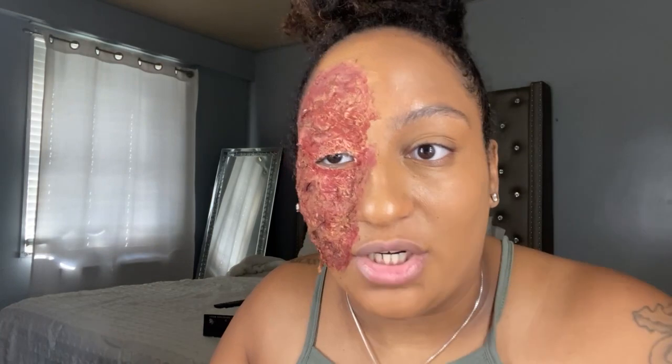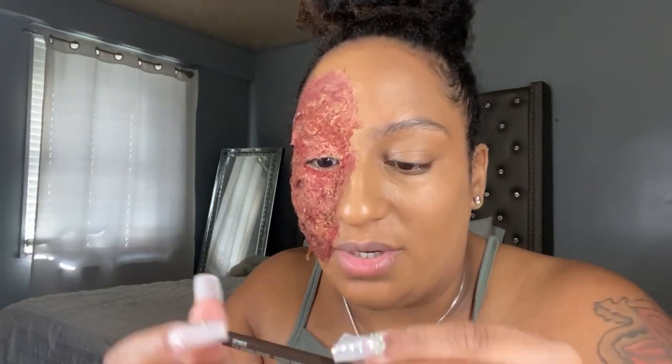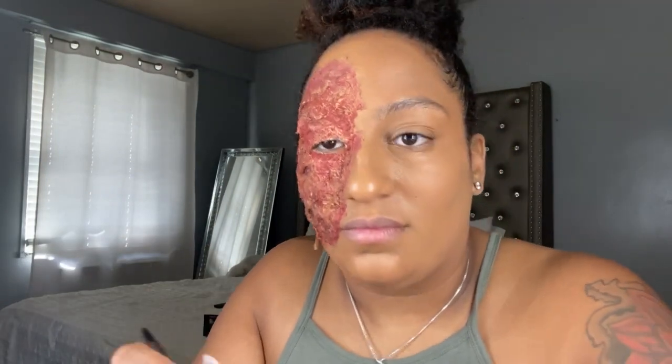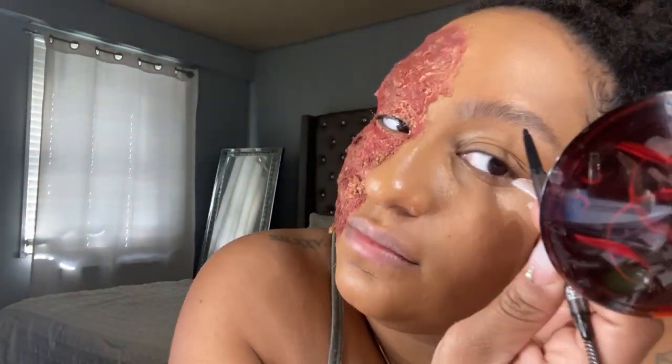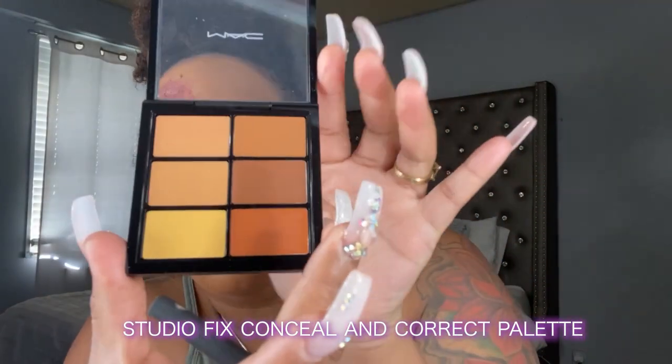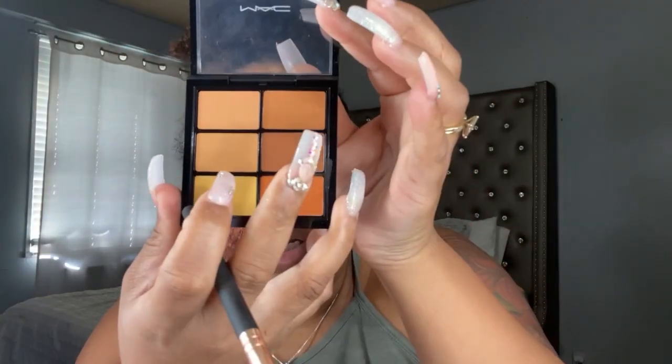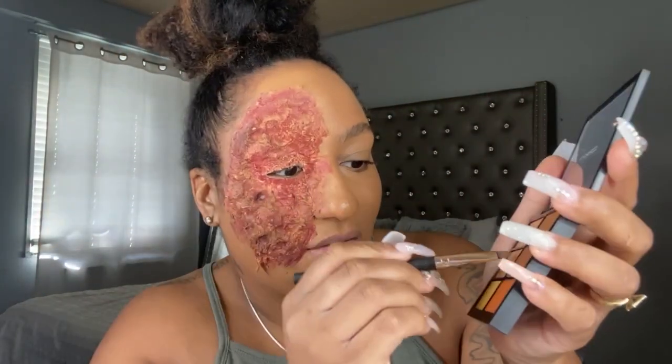Now I'm going to go with this side. I'm going to start off and go in with the MAC Spiked eyebrow pencil, then go in with the MAC Studio Fix and Conceal palette. I'm going to go with this shade right here, and what I'm going to do is just outline the brow.